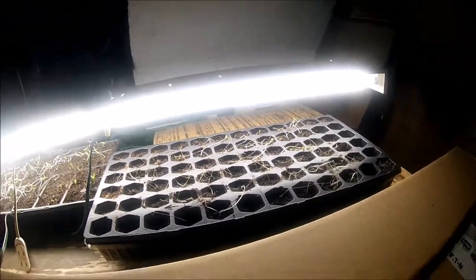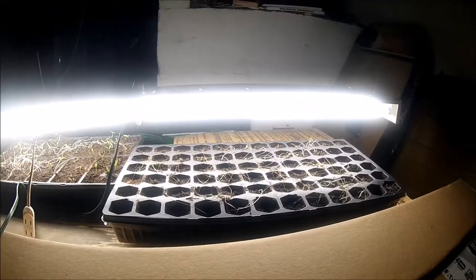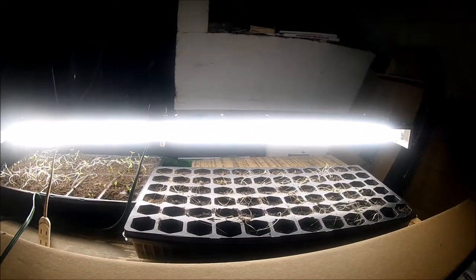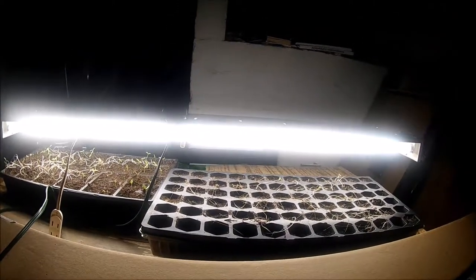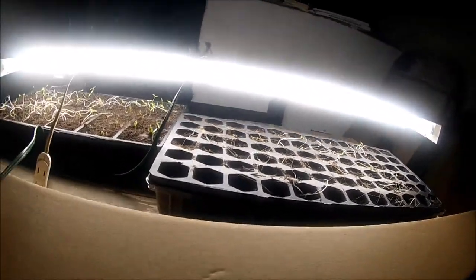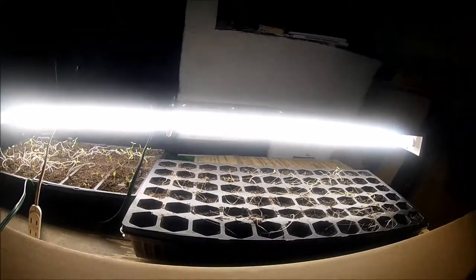I'll probably reuse this tray. I also have another tray with California Wonder peppers germinating — it's germinating but I haven't seen any life form yet.